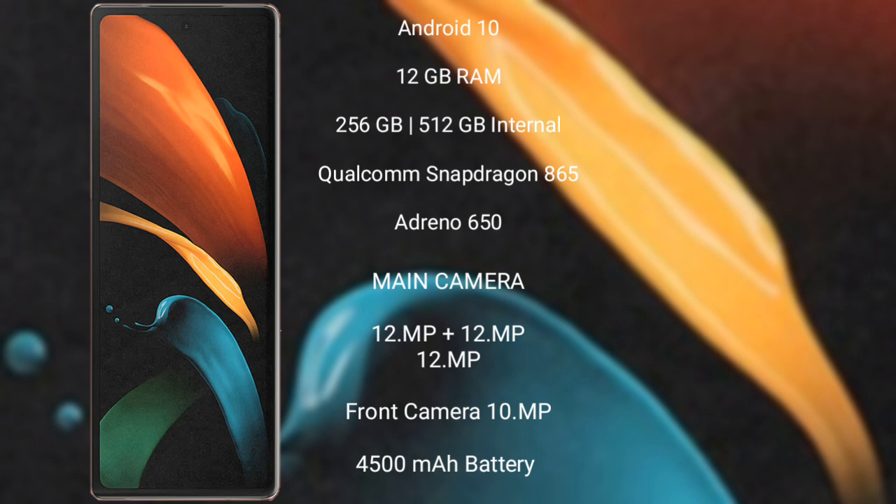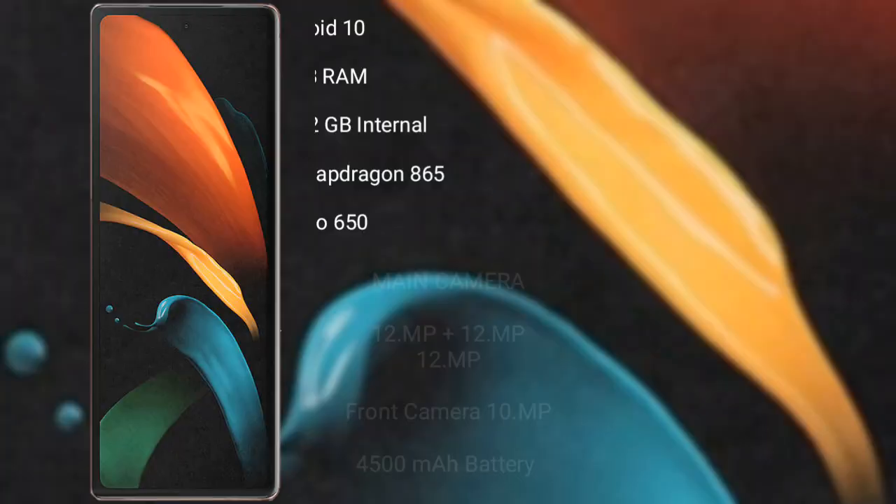Samsung Galaxy Z Fold 2 features a triple rear camera setup of 12MP plus 12MP plus 12MP, and a front camera of 10MP. The cover display also has a 10MP camera. It has a 4500mAh battery with 25W fast charging support.